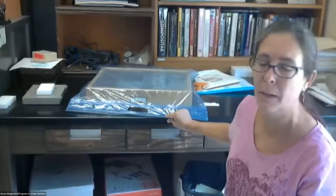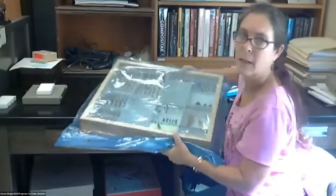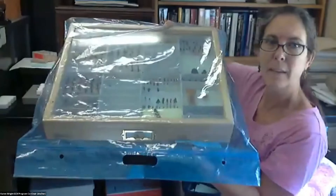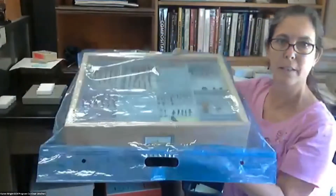Hi everyone. This is supposed to be a very informal session. We're just going to be showing some little tricks. The first one I wanted to show was not my idea — there's been a recent discussion on it on the listserv. I wanted to show everybody the big giant Ziploc bags that fit a drawer very nicely and securely for freezing the entire drawer.